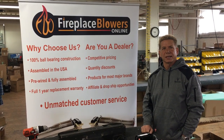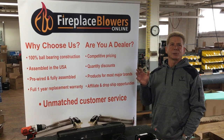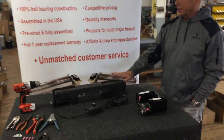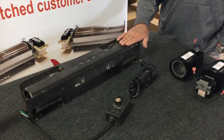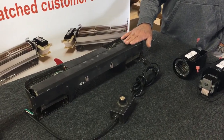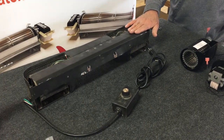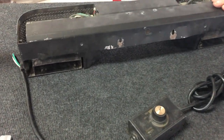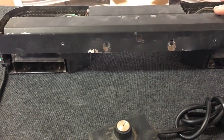Hi, this is Terry at FireplaceBlowersOnline.com. We're shooting another video today — we've had a lot of requests for this. We've got a unit that we're going to shoot the video on and replace the blowers. It's from a Travis Industry Lopi unit, the Freedom Unit. Our customer sent it in and wanted to have two blowers replaced, and we're going to show you how we do that and what we use to accomplish that.